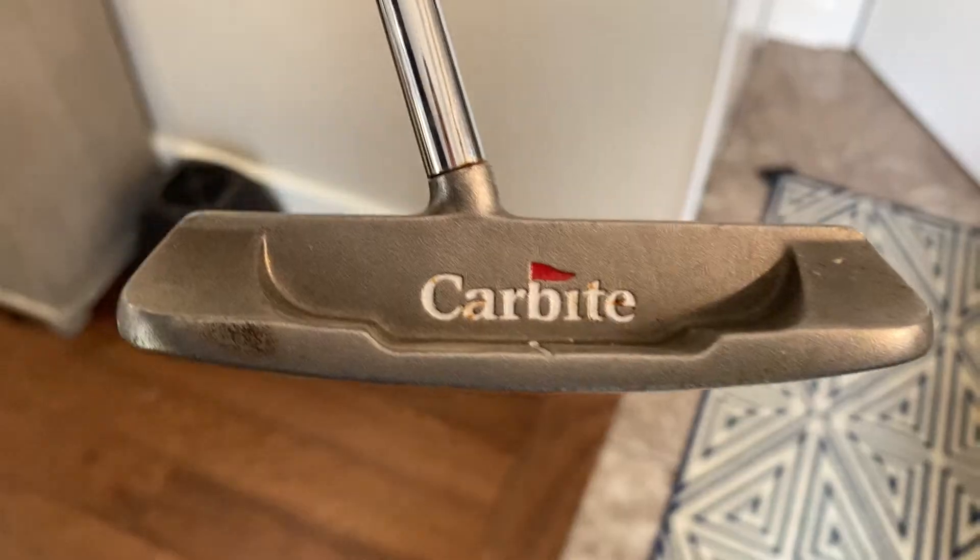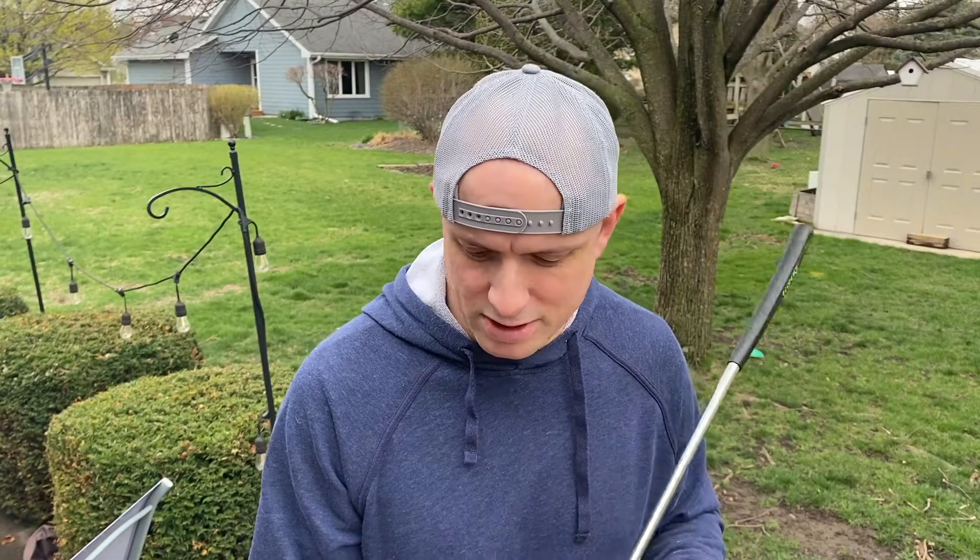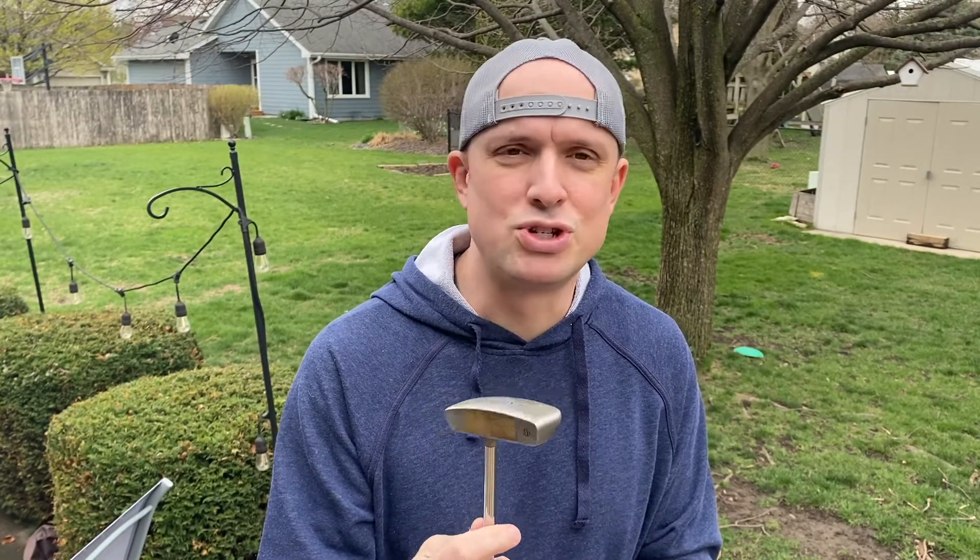Next up is the putter. It's called a Carbite Polar Balanced — I got this one in Montana too, at the same store where I found those wedges. I've never really tried another putter other than the one I had back in high school. It's fine for now; maybe at some point I'll try one of those double-ball putters to help with balance, but this one will help me get my stroke down.